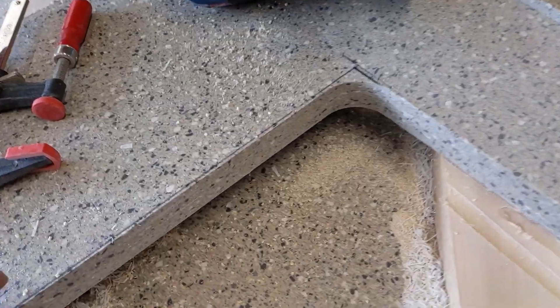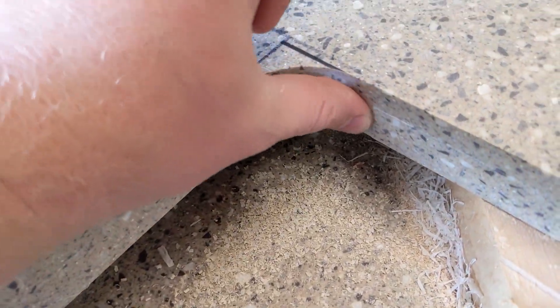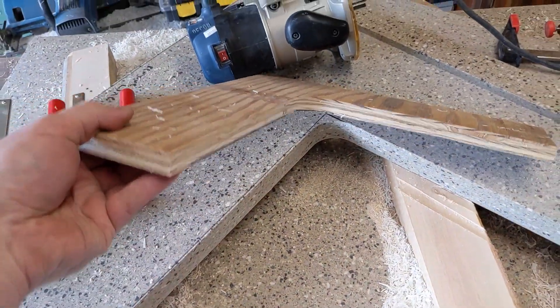More working on countertops for our business. Got a really nice smooth corner here. I used my CNC router and cut out a template to do that.